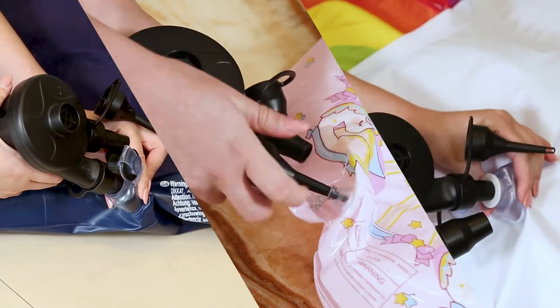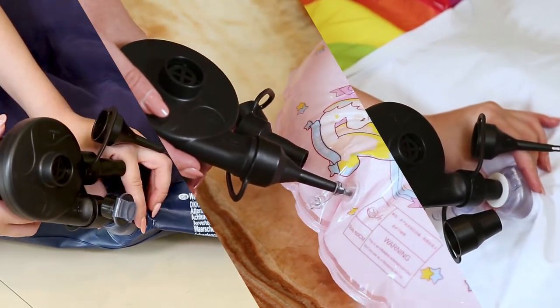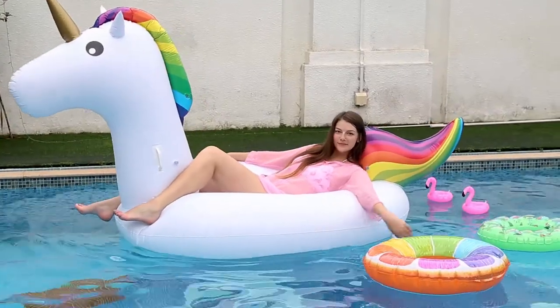Inflatable items like swimming rings, unicorn toys, and air mattresses can now be inflated quickly. Nice job — all the toys are filled quickly and it's time for fun in the pool.